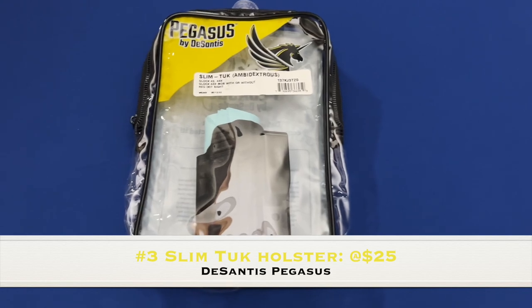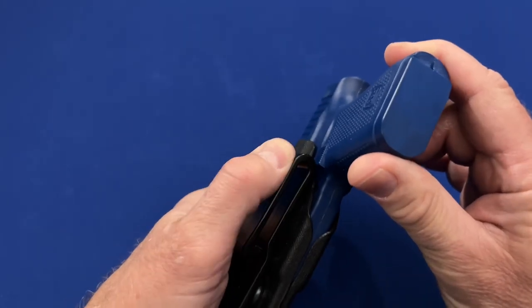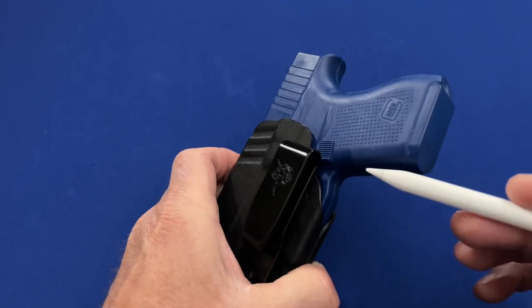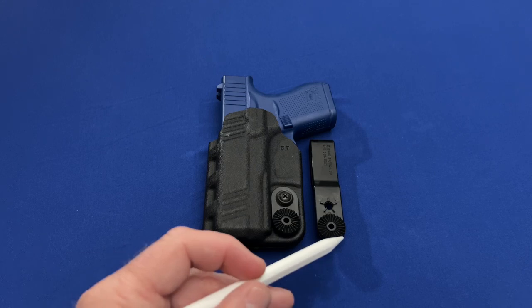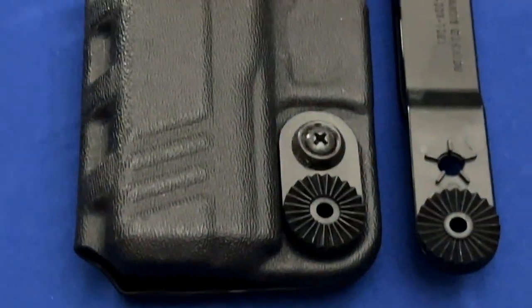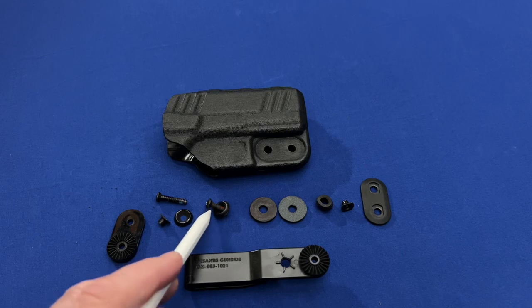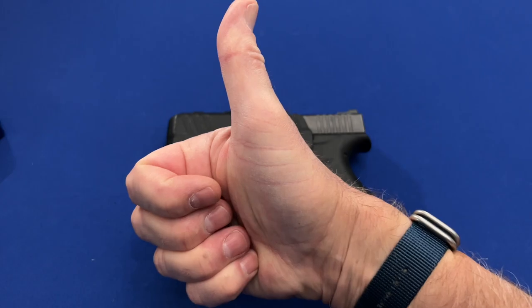Taking the number three slot was the DeSantis Pegasus Slim Tuck Holster. I could be criticized for not placing this holster higher on the list. The Slim Tuck was the only full wraparound minimalist holster on the list. It performed very well during testing and was even useful with just cordage. The belt clip was unique, featuring a static cog system that held it in place when canted. A major downside was that switching the hardware to the other side required quite a few small parts to be transitioned. Overall, I did recommend the DeSantis Pegasus Slim Tuck as a minimalist holster.